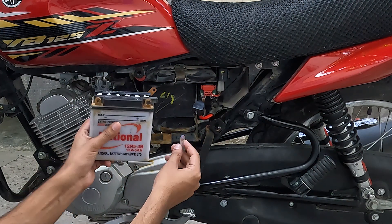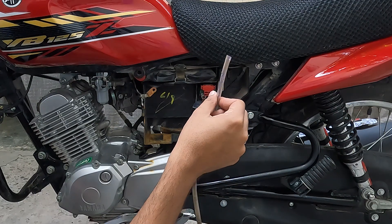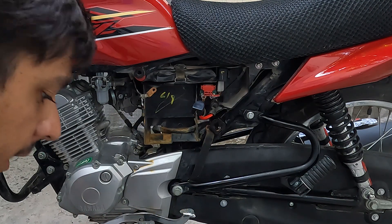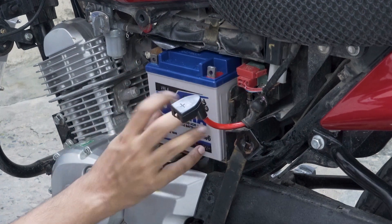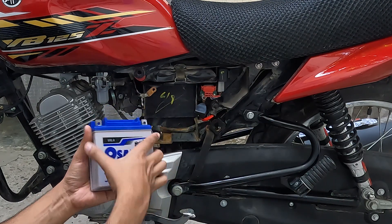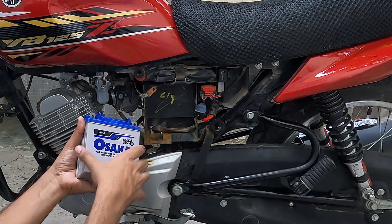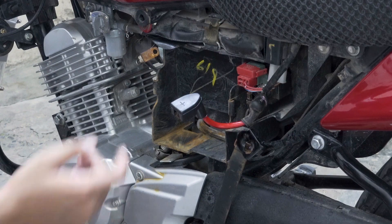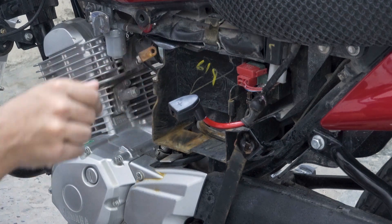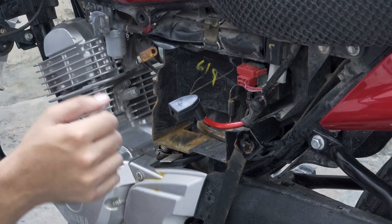This is our original battery being removed from the side of the bike. Because we have a dry battery replacement, there is no need to handle acid. You can see that the new dry battery fits perfectly in its place. If you have a YBR or YBZ, this battery will fit correctly. Place the battery in and you can see it sits securely. The terminal alignment is also fine.